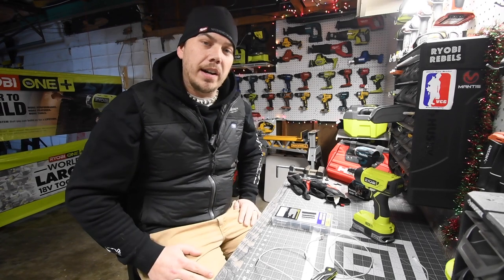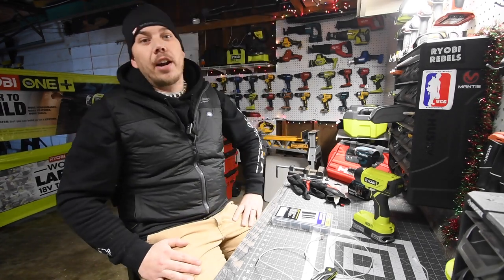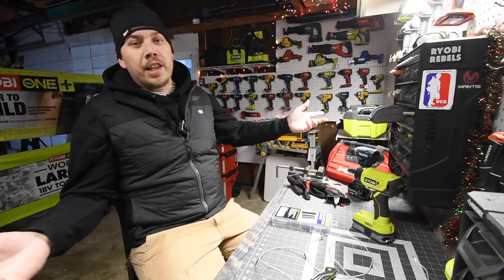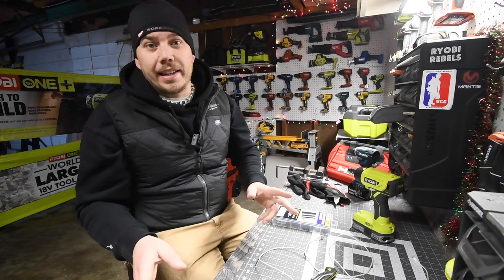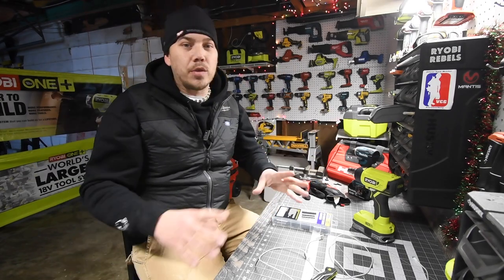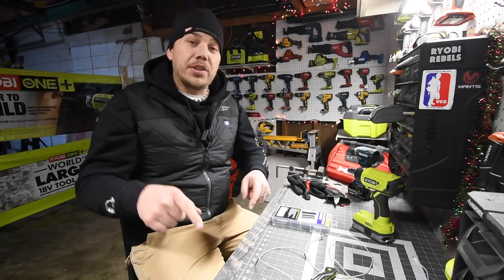It's the beginning of 2021 and this channel is going to majorly start shopping at Harbor Freight. I already got a few things from Harbor Freight but I want to get more. Harbor Freight has great deals when it comes to a huge variety and assortment of accessories and tools.